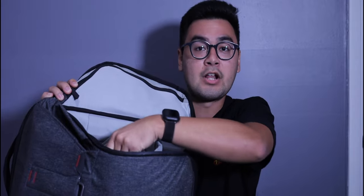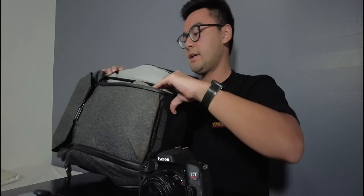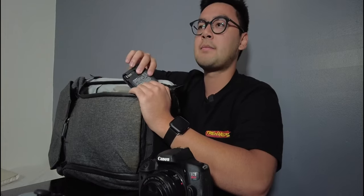There's velcro inside so you can remove the divider compartments and have one big open space if you want. In the bottom compartment I've dedicated this entire section to everything charging-related that plugs into the wall.